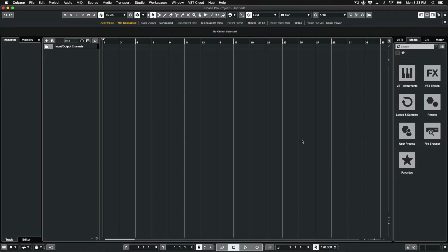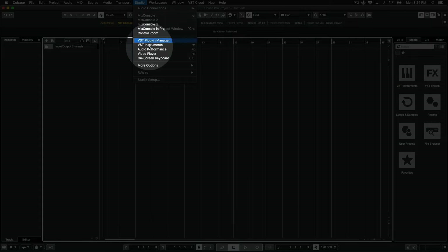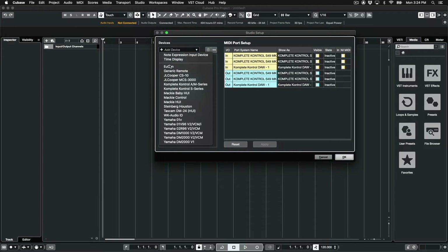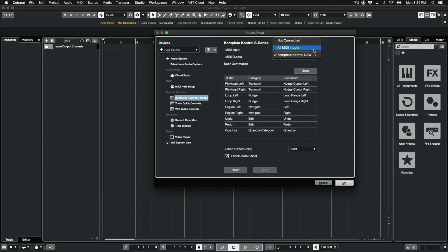Now we need to configure the MIDI preferences in Cubase so that the Advanced Integration is set up correctly. Click on Studio at the top and select Studio Setup. I'll click the plus sign and select Complete Control S-Series. For MIDI input, make sure it's selected to Complete Control DAW-1, and for MIDI output, also Complete Control DAW-1.